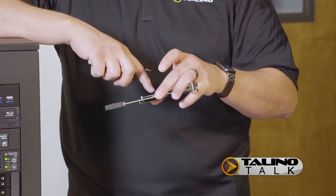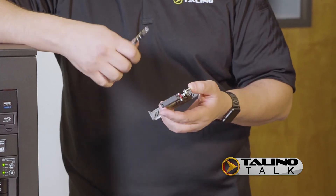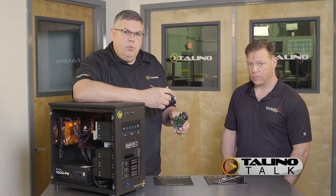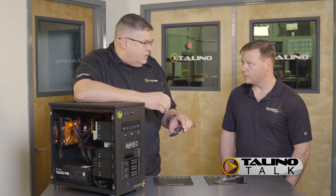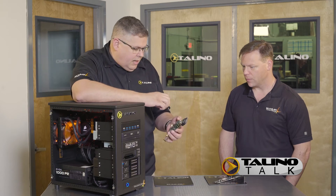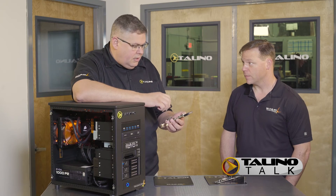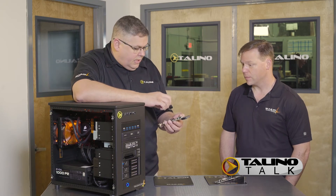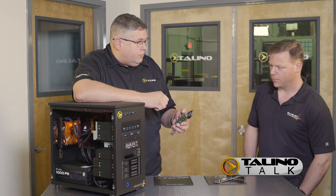We also have one that has two on each side — one here, one here, and one here and one here. What makes this great is that if you RAID these together through Windows, you can actually increase the bus speeds and get super fast read-write speeds. When I did some of the testing, we were getting two gigabytes per second on write speeds and about 3.5 gigabytes per second read speed.